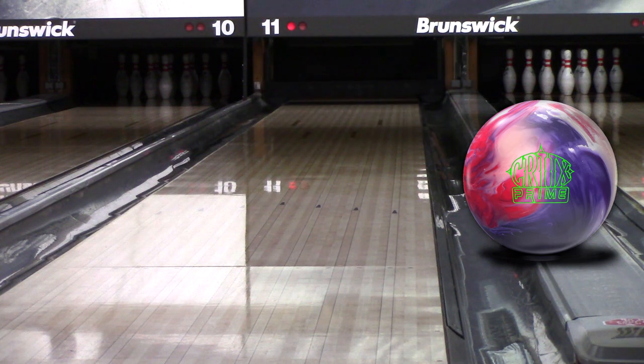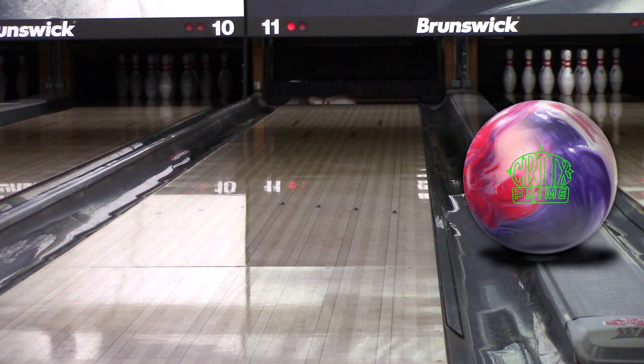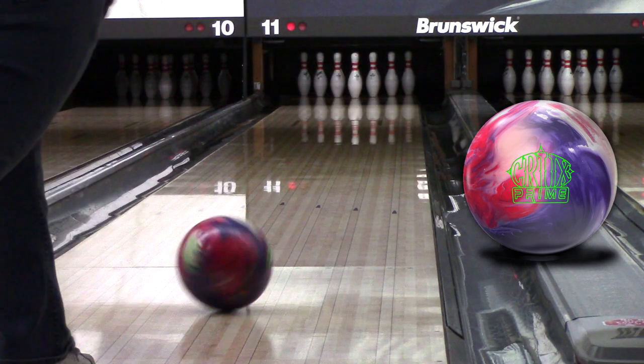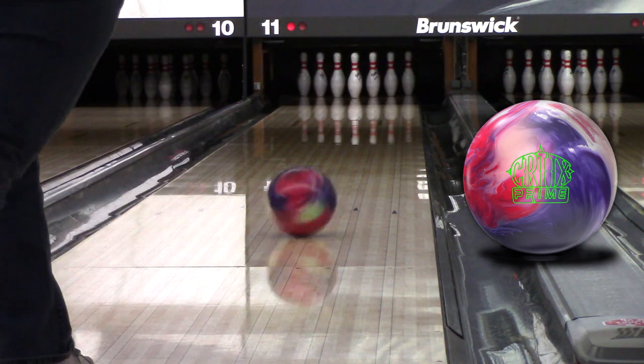Angel immediately started a full arrow left where she normally stands. This is a very heavy, rolling, strong ball that digs into the lane and picks up and moves at the end of the pattern. It's fairly smooth and controllable, but it's still decisive at the break point. I don't know that it can be called clean, but when it decides to go, it picks up and is firm through the pins.